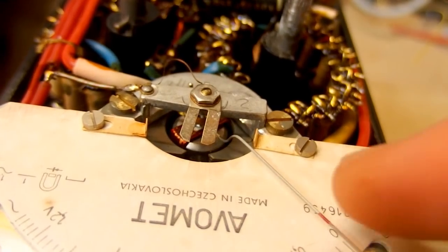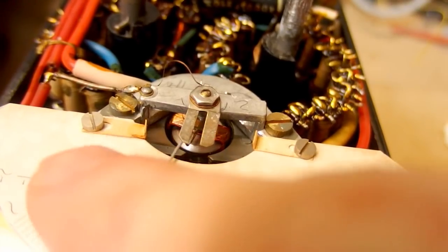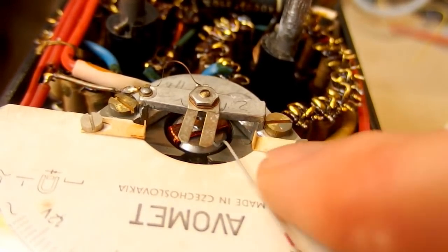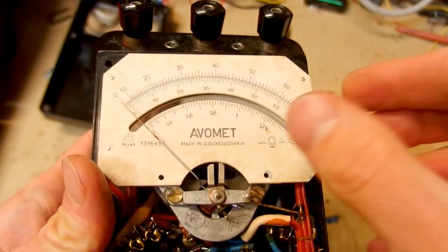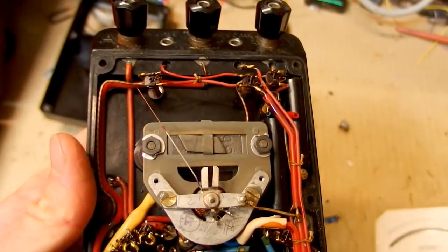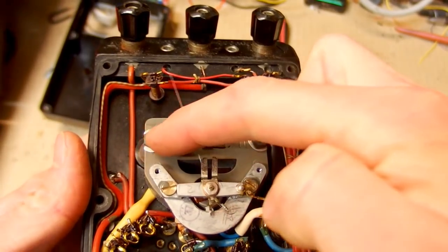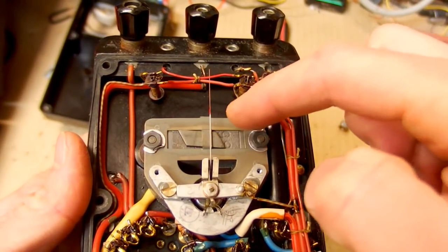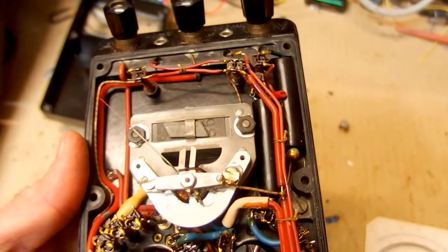Once more, the rotating coil in the magnetic field, and the needle — which is probably getting stuck occasionally. Let's remove the scale since this doesn't work anyway. Here is the magnet, the core, and the rotating coil, which is getting stuck. Maybe there is some debris in it — could I clean it?